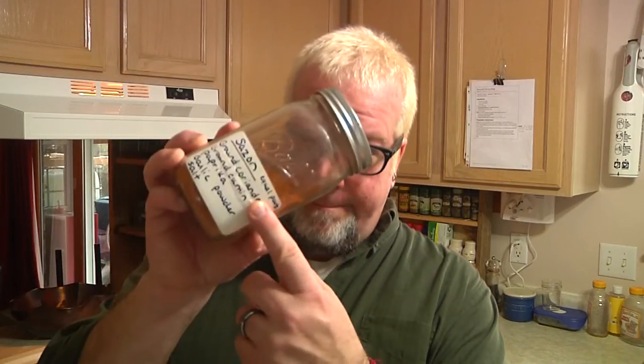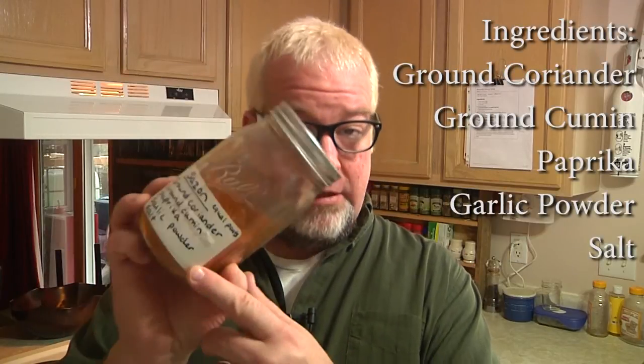So basically Sazon is equal parts of coriander, cumin, ground cumin, paprika, garlic powder, and salt. This is a powerhouse of awesome.